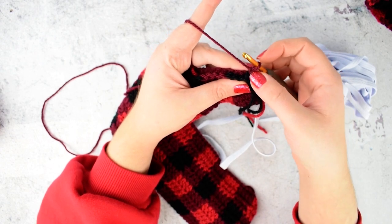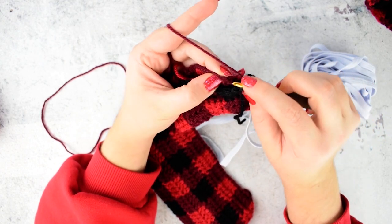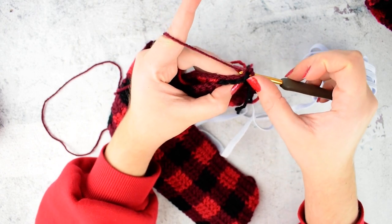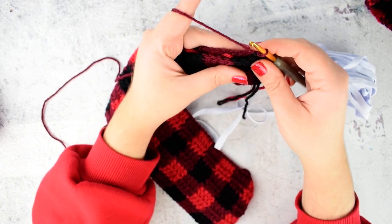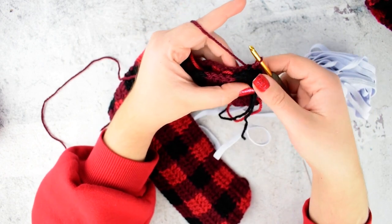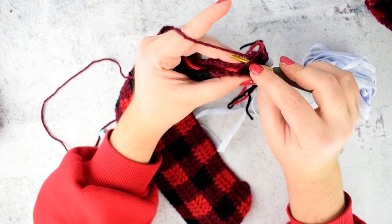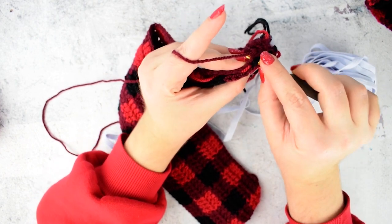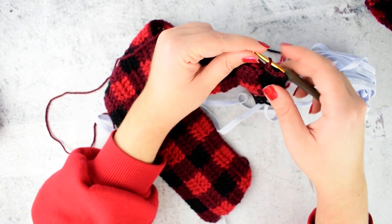We made a chain 1. Insert your hook into the first stitch of the first side and then into the chain 2 of the second part. Yarn over and pull through both loops of the side and the loop that were on your hook. This is a slip stitch. We are joining both sides by making a slip stitch. Insert into the next stitch of your first side, then into the next stitch of your second side. Yarn over, pull through both sides and pull through the loop on your hook.